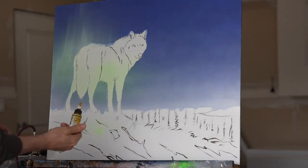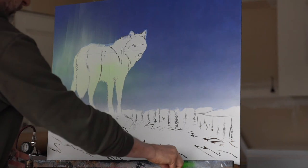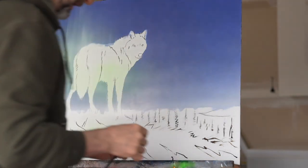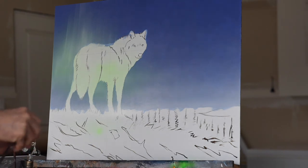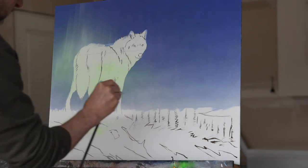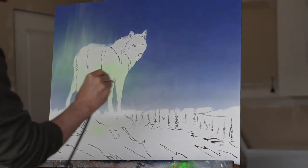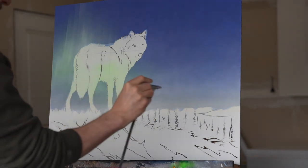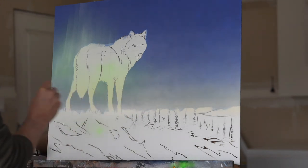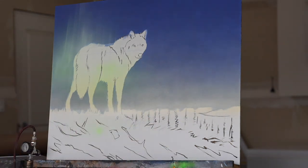Now I'm going to spray a little bit of yellow oxide just on my horizon line here to warm that up a little bit. I'm going to be painting in a bunch of low-lying clouds and stuff on top of this, so I don't want this to have a ton of punch — it's just to have a little bit of that warm tone. I think that's enough of that.